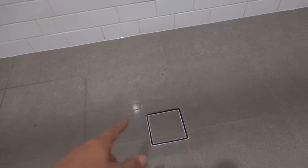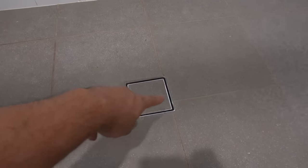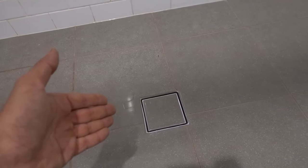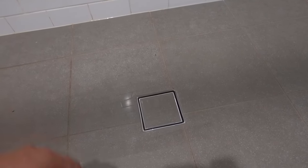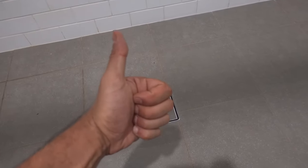Drop the cover back on and once that's done, turn on your water and make sure everything is flowing down the floor waste as it should be. You can see the water is actually going into the floor waste now and not rising up above it. Nine times out of ten this is going to be the issue. Hopefully you guys have enjoyed the video, learned something new, and saved some money along the way. As always, like, comment and subscribe — until next time, I'm Bill, thanks for watching.